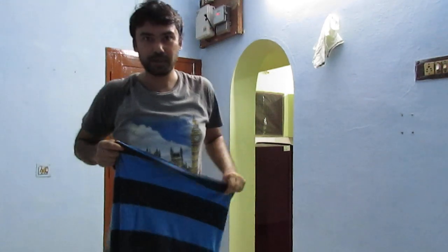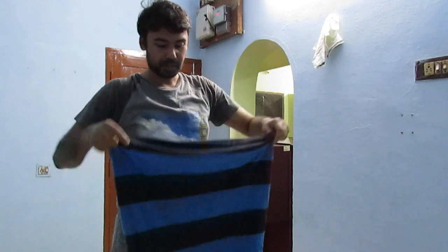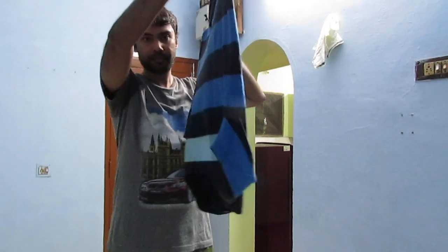Hello friends, in this video I'll show you how to make a mask using a t-shirt. So I have taken a t-shirt — how do you make a mask using it?